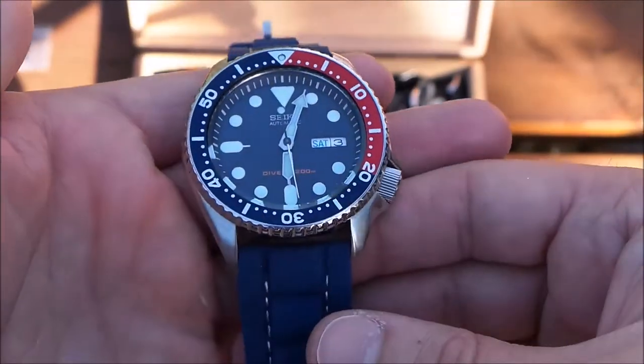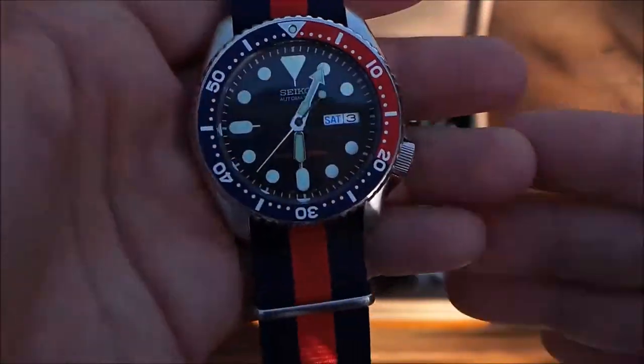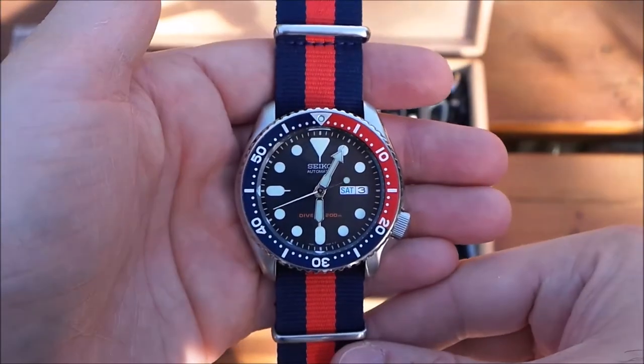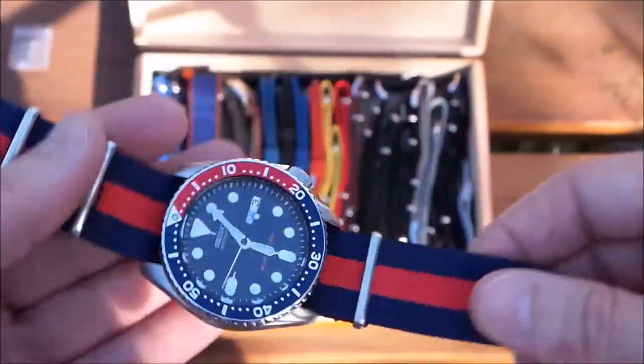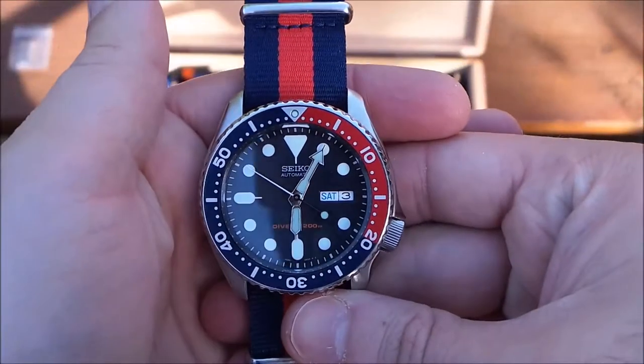Lastly, what I would recommend is to play on the colors that are already there — so the blue and red of the SKX on a red and blue NATO strap. I think we'll wrap it up there. Thank you for watching, guys. Please hit that like button, subscribe, and check out my Instagram for more pictures and to stay up to date with my watch reviews.